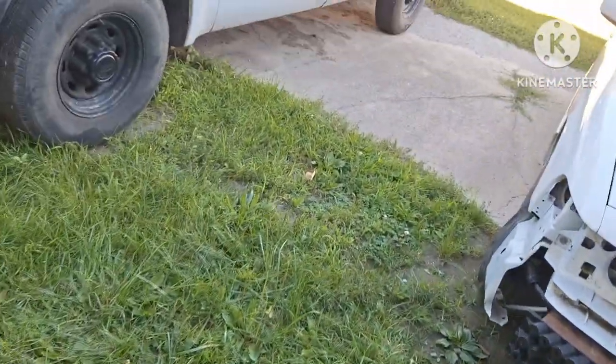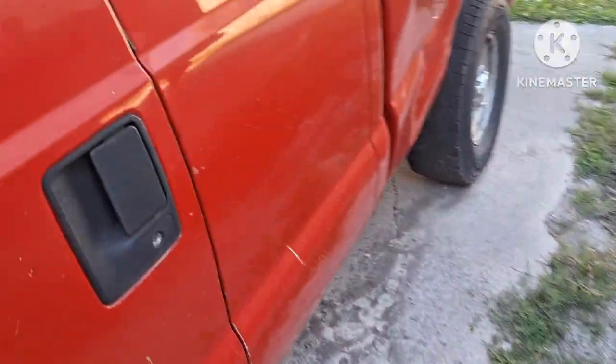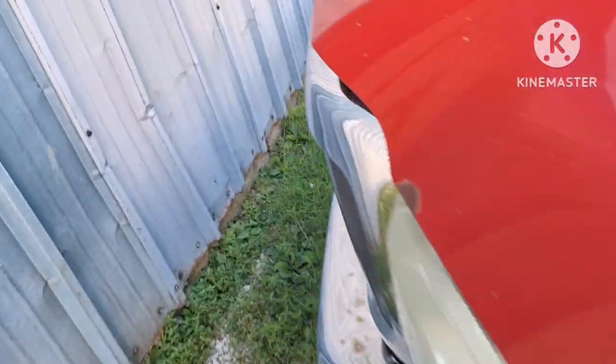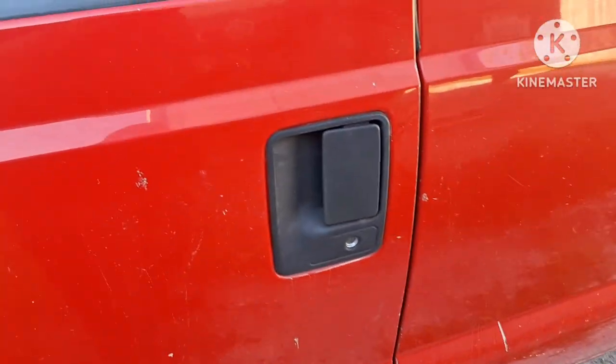I just figured all the stuff I started today, including the van and the bug, I'll just put them all into the same video so I don't have to keep making separate parts. Let's take the maintainer off this one. This one hasn't been running since last week sometime, or the week before — it was running for not even two minutes. I'll just take one cable off. Get the key out — can't lose that.